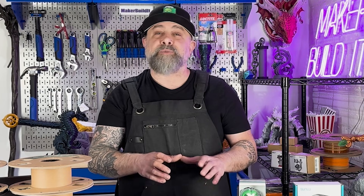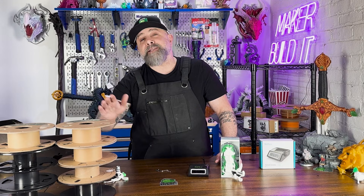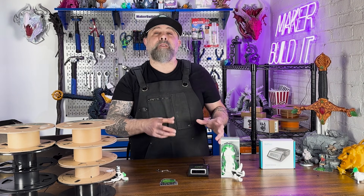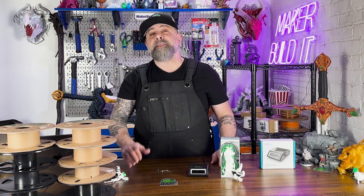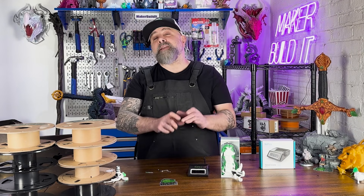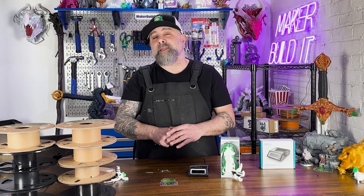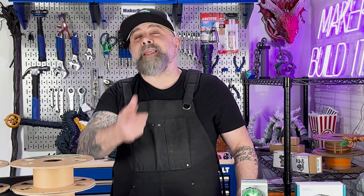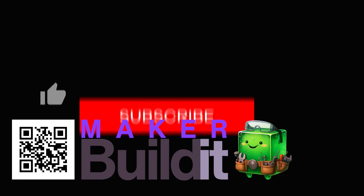I would say the Sunlu filament connector was absolutely worth it, especially for the price point of around $50. I was easily able to bond eight rolls of filament and four more sample packs into one bigger spool to create a print I otherwise couldn't have used those filaments for. I think once I have a little more experience, I won't have issues — I just needed to spend more time inspecting my welds instead of being excited that they held together. If you're interested in the Sunlu filament connector, I dropped the link in the description below. For more on 3D printing, DIY, and maker projects, make sure you like and follow MakerBuildit — and remember, keep on making!